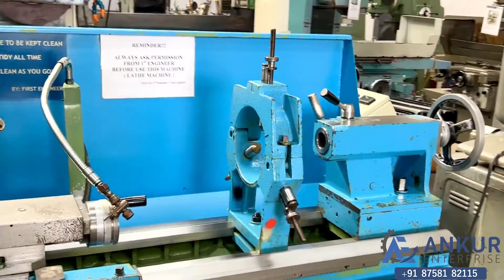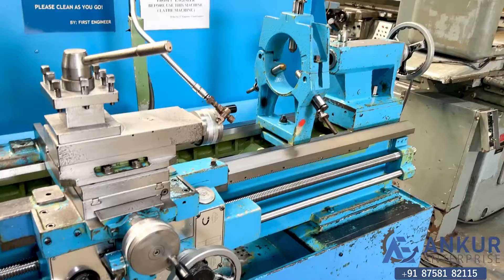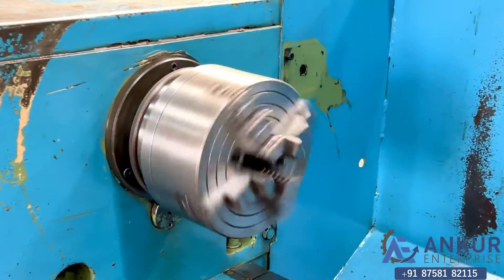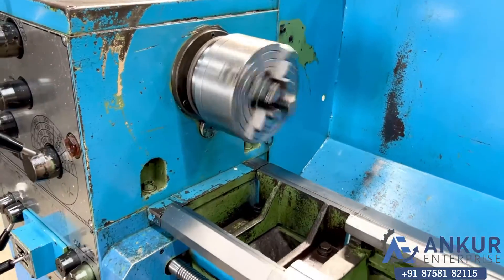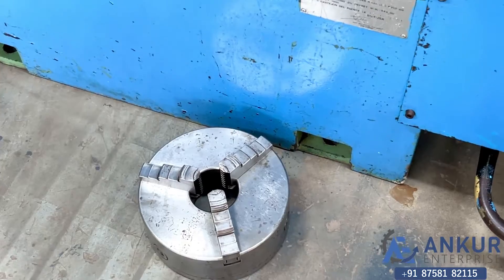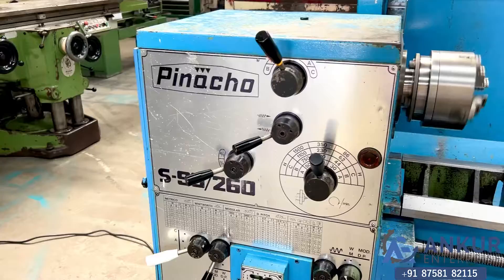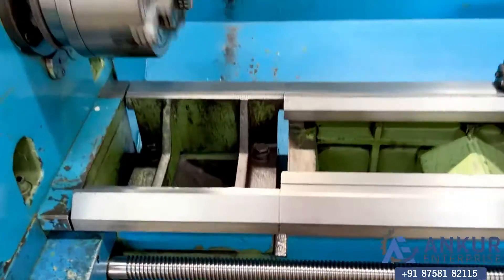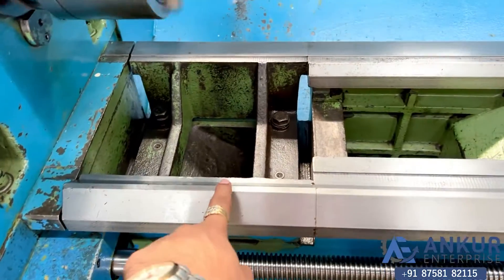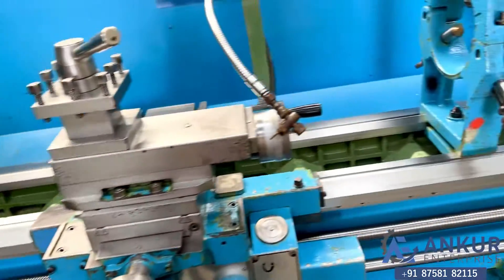It is complete with its 3-point steady. A 4-jaw chuck is already mounted on the machine and there is an extra 3-jaw chuck. You can see the condition of the bed — it is complete with its gap bed. The slideway condition is bad.